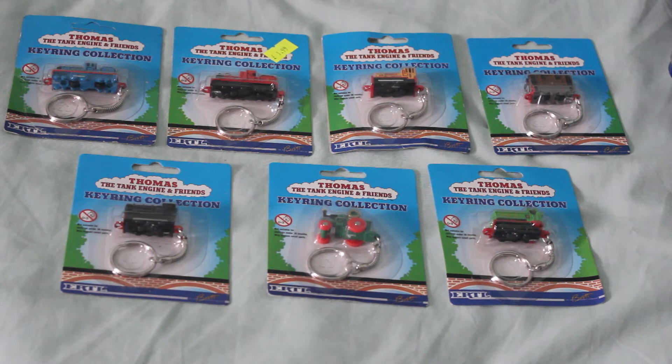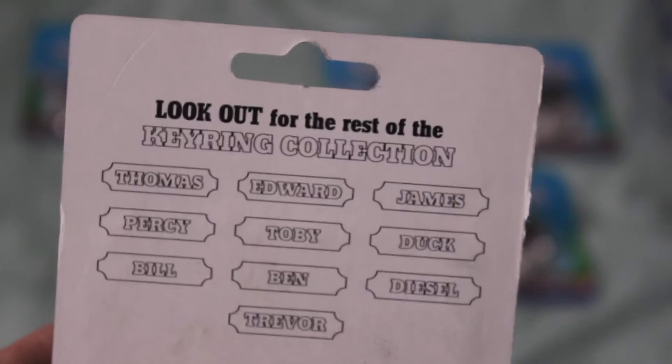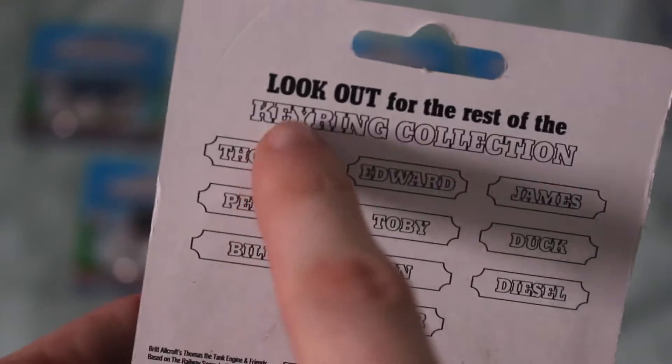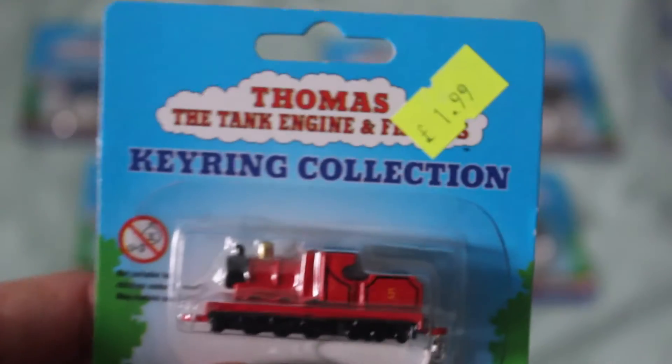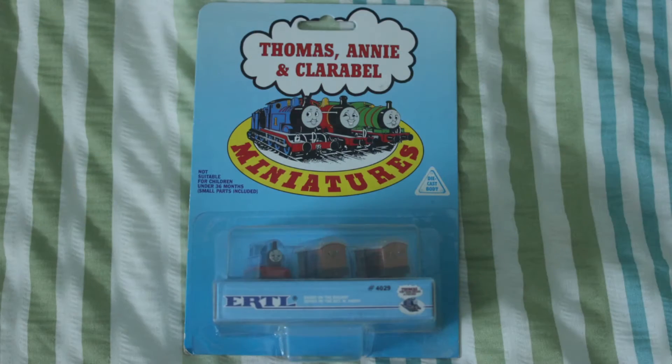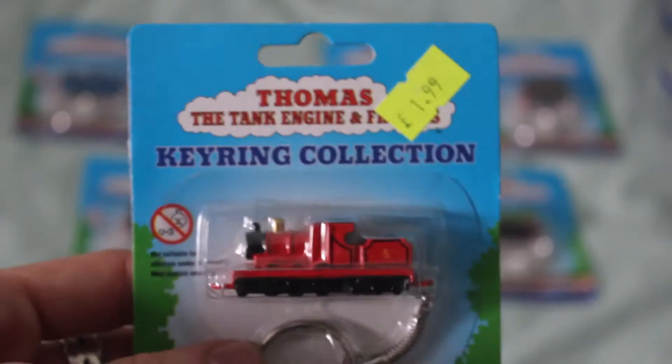So here you can see my collection of key rings. If we look on the back of the James one, you'll see that there are 10 available. The only ones I don't have are Thomas, Percy and Ben. However, I do technically have Thomas, because basically these key rings are the Ertl miniatures, but the Ertl miniatures didn't have the key ring — and these ones have the key ring bit added.